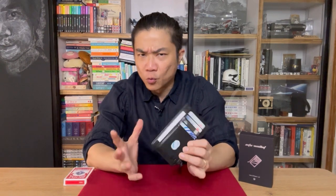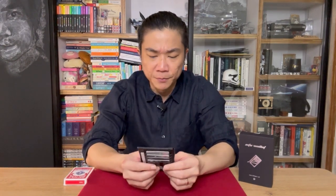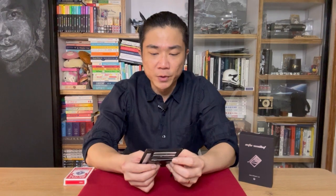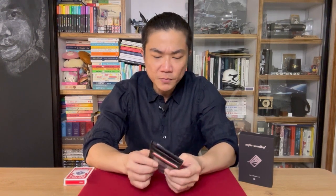I've had the Into Wallet for about a week. I've filled it with stuff and I've been playing around with it. Performed it just a couple of times, really casually, for friends and family members. And it's grown on me, actually. When I first got it, there were some things I didn't quite fancy, but the more I used it, the more I got familiar with it, the more I realized that it's actually quite a practical wallet for the close-up performer.